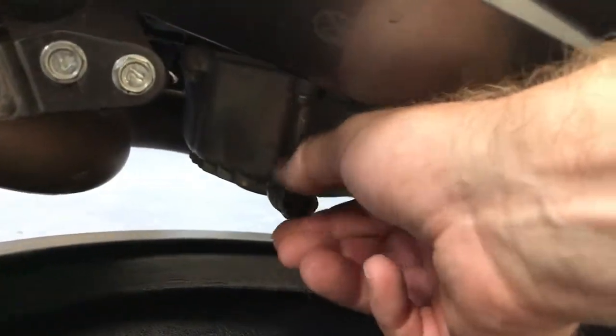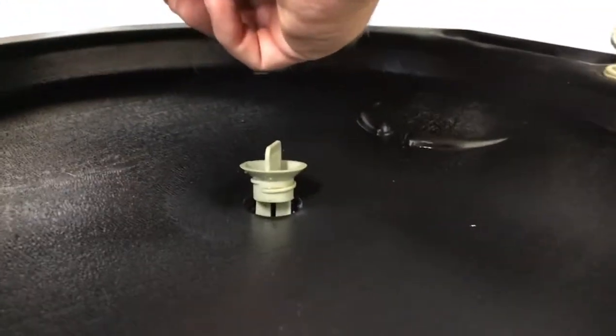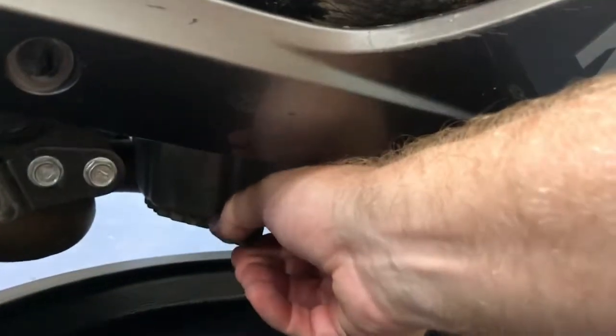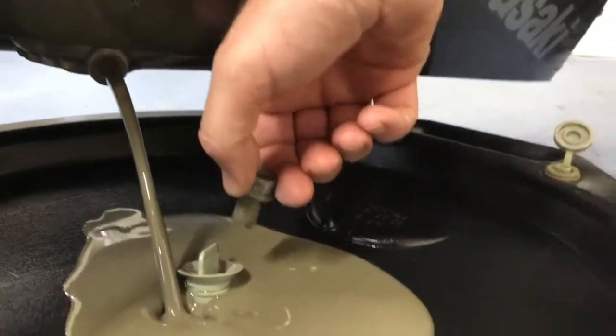After we break it loose we can just unscrew it by hand. Make sure of course you have a drain pan underneath to catch it. Holding the fairing up with my arm and letting it go — that is gray.